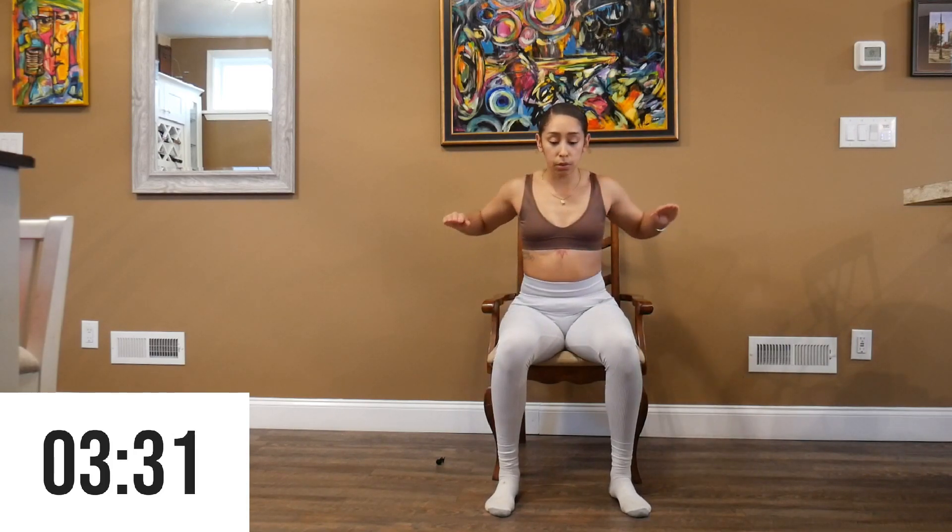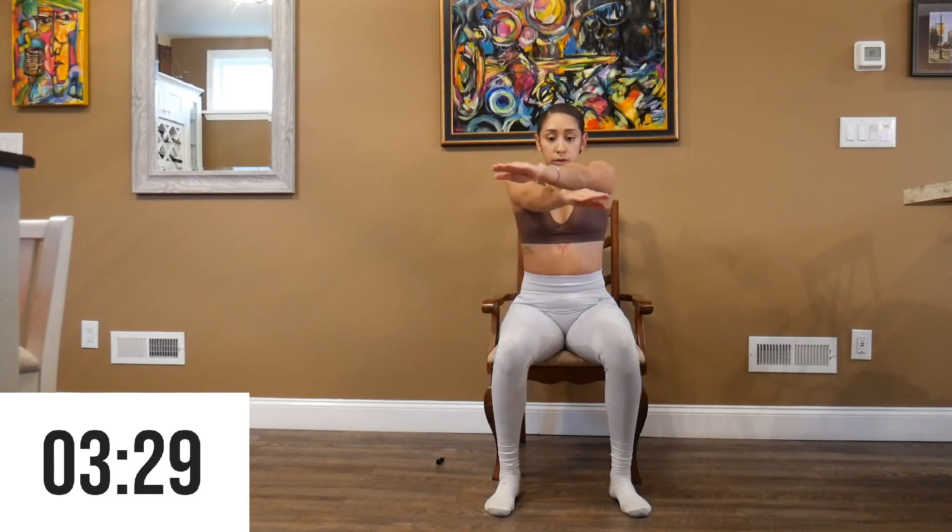We're then going to go into a forward reach with a row for 30 seconds.